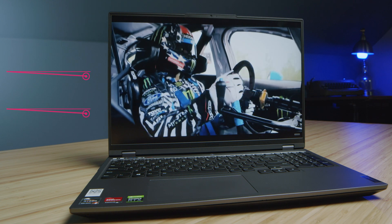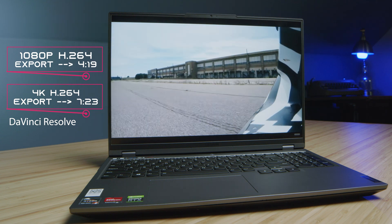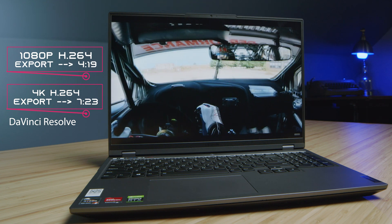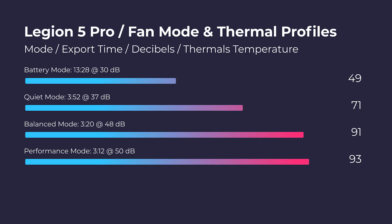Regarding DaVinci Resolve, the playback was smooth and the export times were pretty good. I do use the free version of DaVinci Resolve, which is why you're seeing slightly longer export times out of DaVinci Resolve with this laptop. A new test I've started running — which I think a lot of you are really enjoying — is the thermals, export time, and fan noise at each fan mode inside the computer's software.